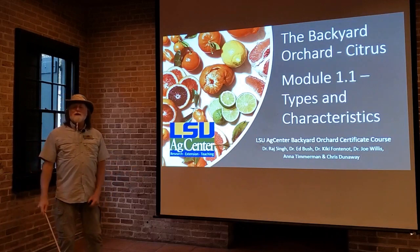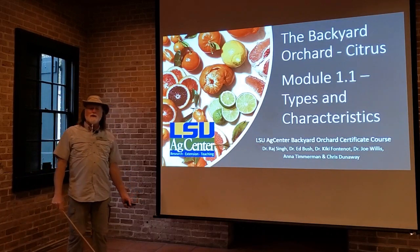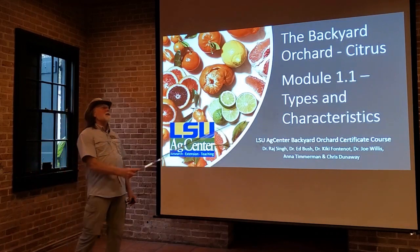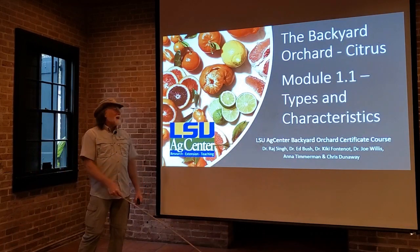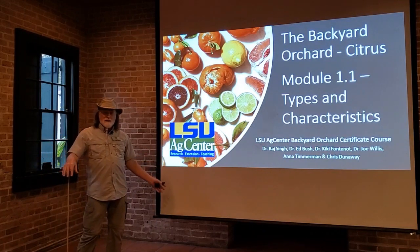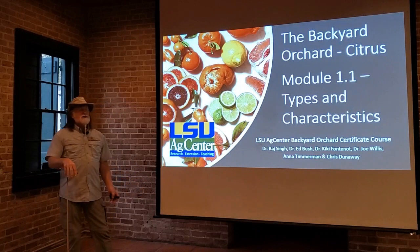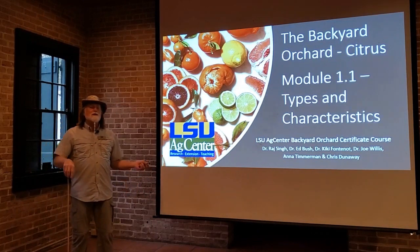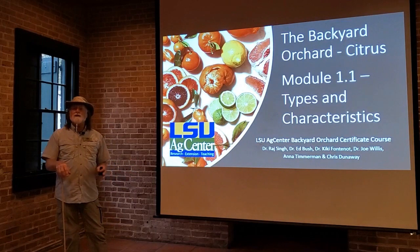Hello everyone and welcome to the first class in our series of courses on the backyard orchard. The first course is on citrus. There's a lot of citrus that we can grow in this area, a lot of different types. For the introduction to the course, we're going to go through the different types and the characteristics of these different types.